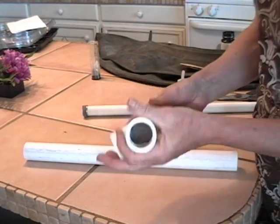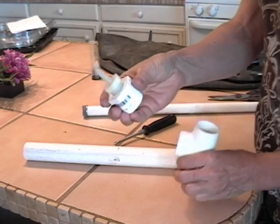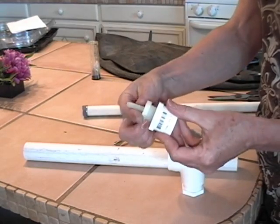To test it out I'm not going to glue it. I've screwed in a half inch barb, nylon barb, into this reducer like so.